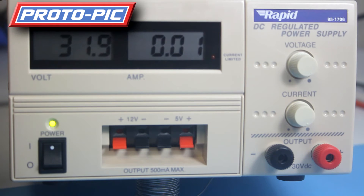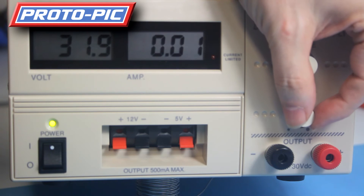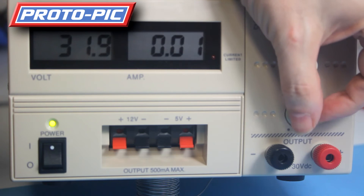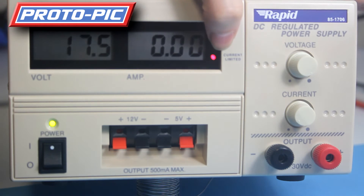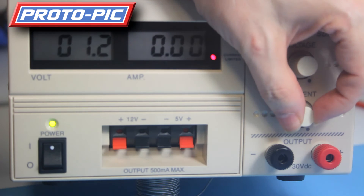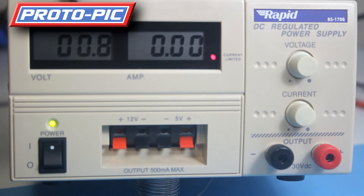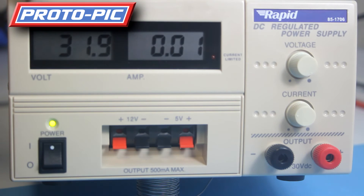As an example, this is outputting 31.9 volts. The 30 volts is a theoretical maximum that you should be running these at, but this one's got an extra couple of volts on top. If I turn the current down, when I get down to near enough the bottom, the current limit comes on and it starts bringing down the voltage. You can see it beginning to come down slowly. If I turn that back up, it goes straight back up to your applied voltage.